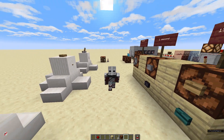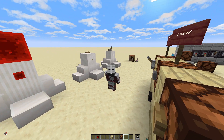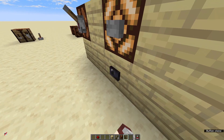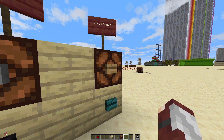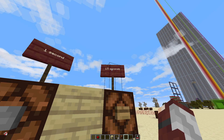Something not well known is that the different buttons not only look different, but they act different too. For the stone buttons — regular stone and blackstone buttons — these stay on for one second. All of the wooden buttons, for some reason, stay on for 1.5 seconds.